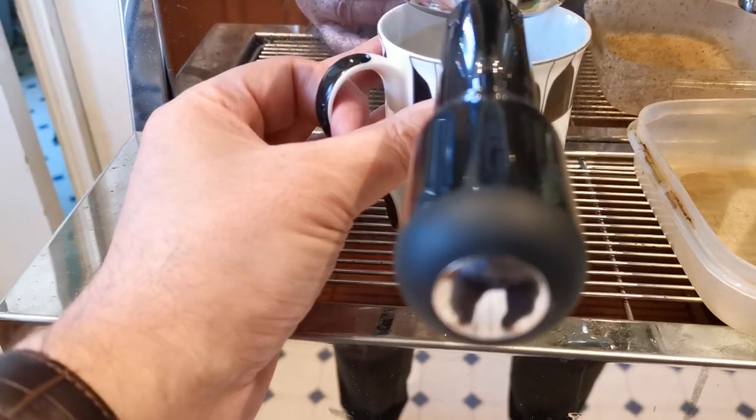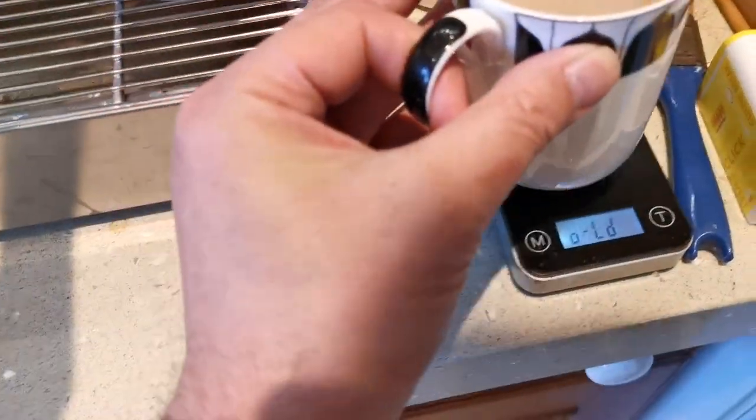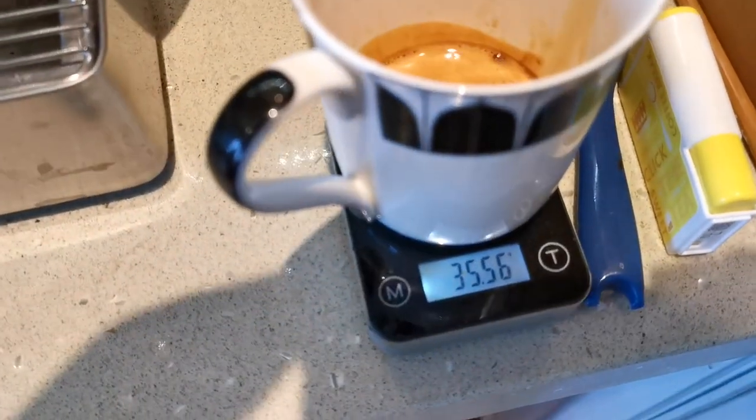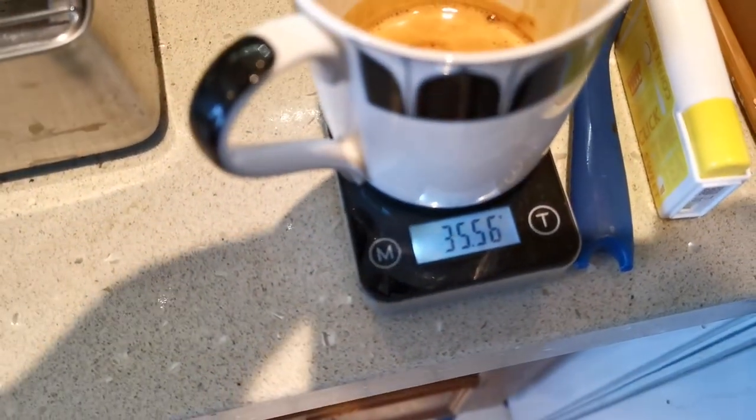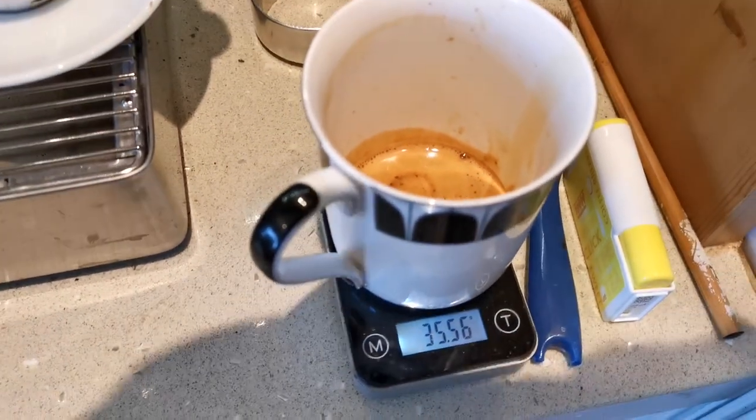Just come to seven bar now. Let's see what we got: 35.56 grams. I wanted 35 grams out. 18 grams in.